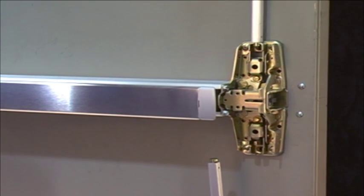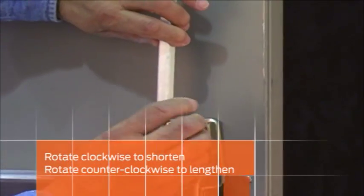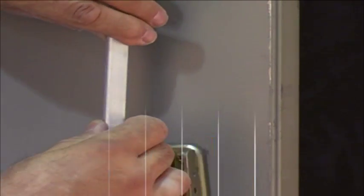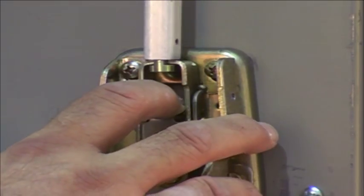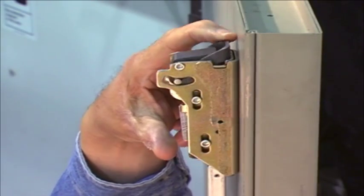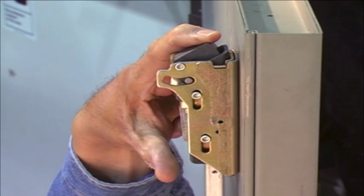To make an adjustment, detach the top rod from the center case assembly. Rotate the top rod in a clockwise direction to shorten the length, or in a counterclockwise direction to make it longer. Once you have made an adjustment, reattach the top rod. Cycle the door and check for full latch retraction. If you don't have full latch retraction, repeat the adjustment process until you do.